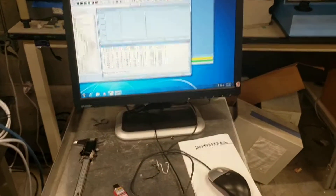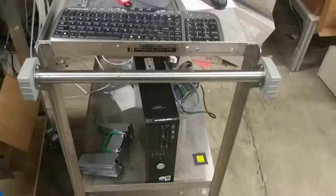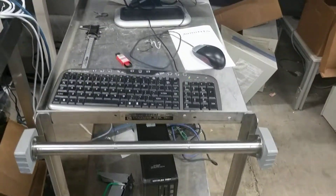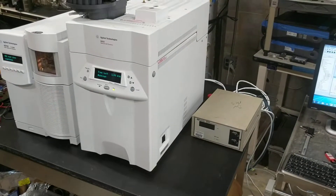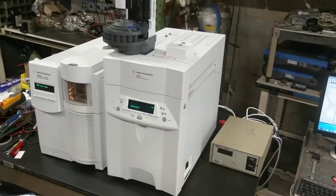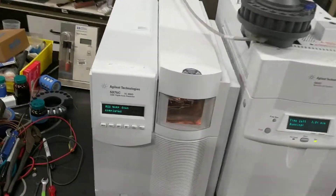This is a Windows 7 machine, comes with the software and software license, running on a Dell Optiplex 745 PC. We hooked up a high vacuum gauge to this unit because Agilent does not include those things stock anymore. That's available at additional cost if you're interested.